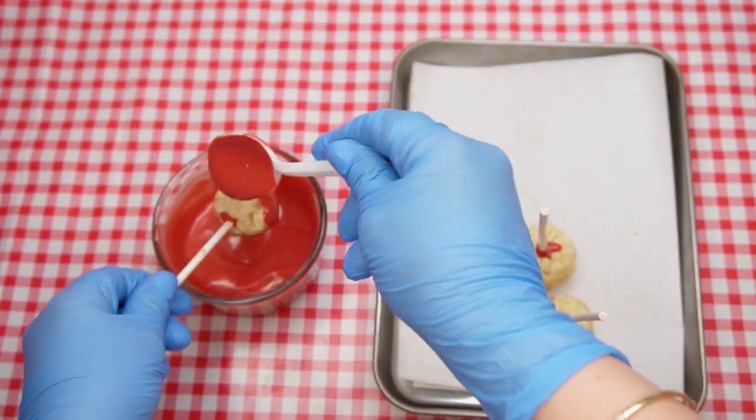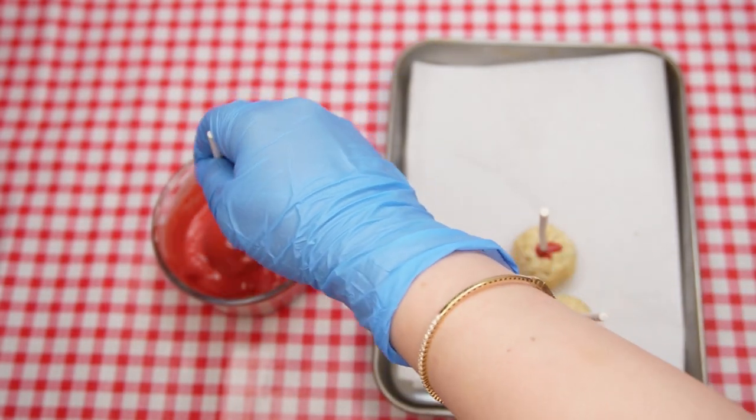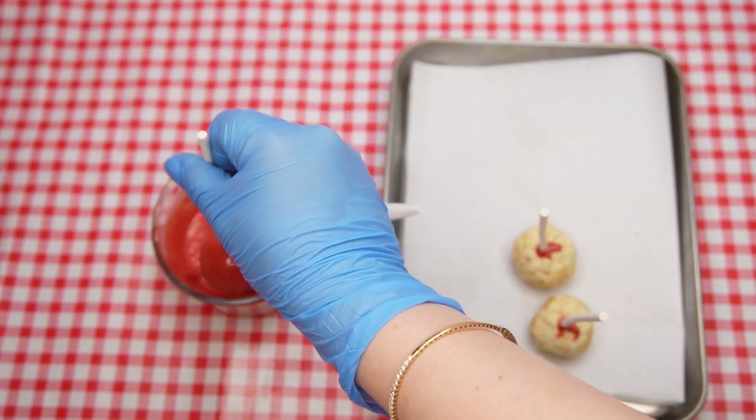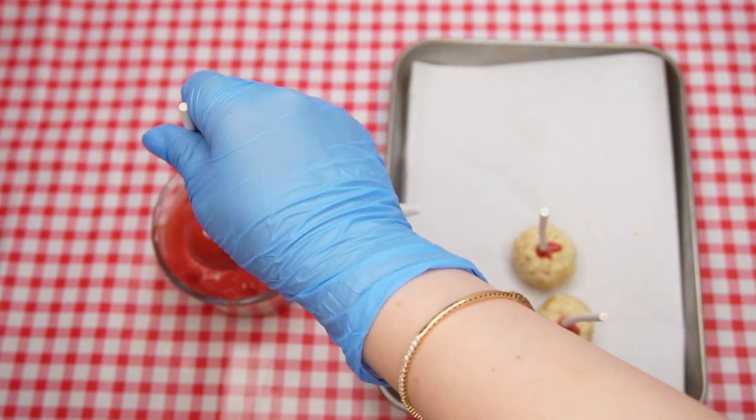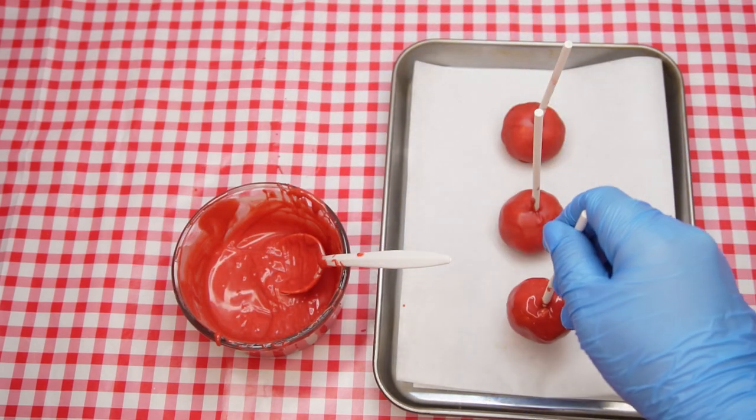Dip the cake ball into the melted chocolate, making sure it is coated on all sides. If there is too much coating, gently shake off the excess. Stand it on the parchment paper lined baking sheet to allow the coating to set. Do the same for the rest of the cake balls.